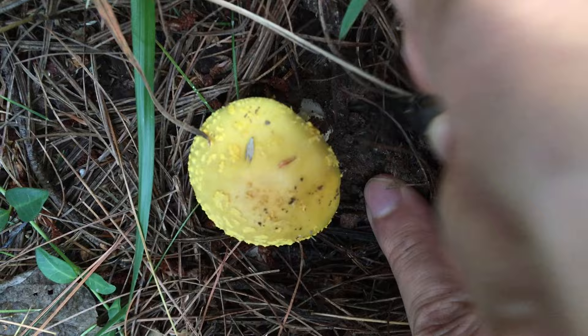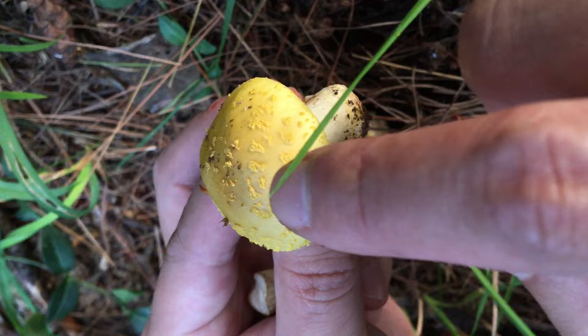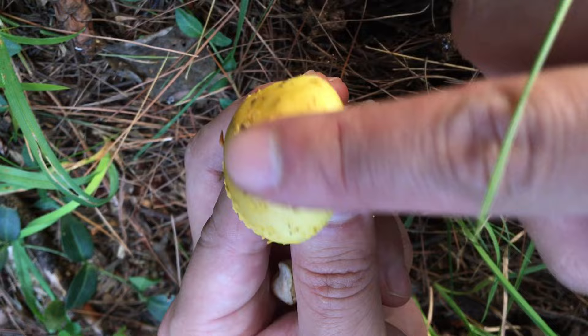Yellow cap, yellow warts, and white gills — definitely nay. In fact, the warts can easily fall off, so be cautious.